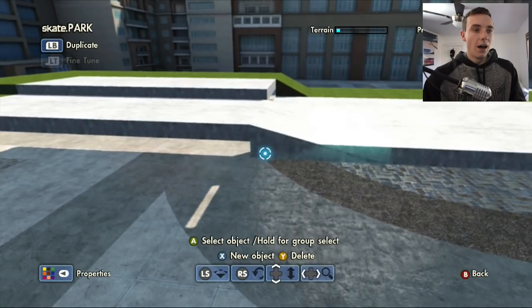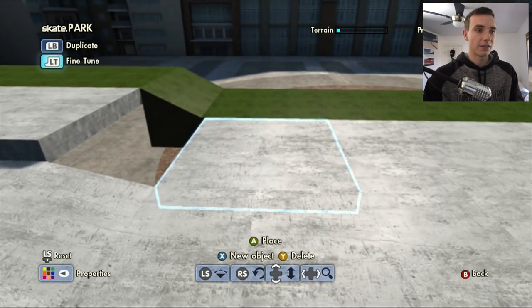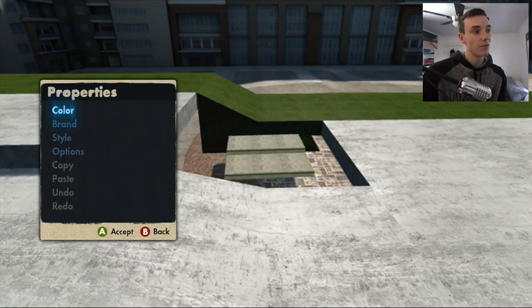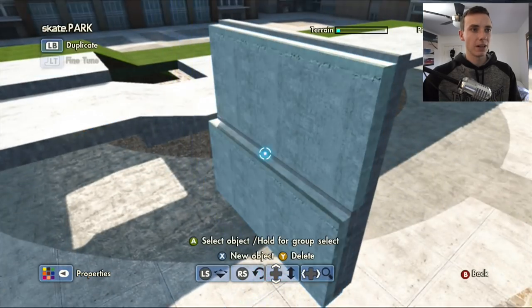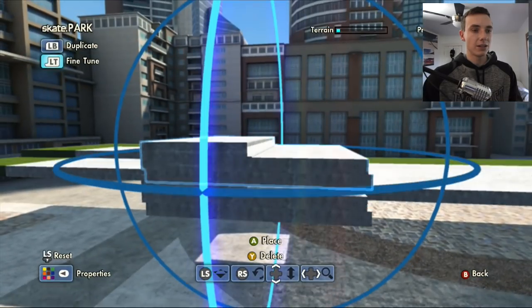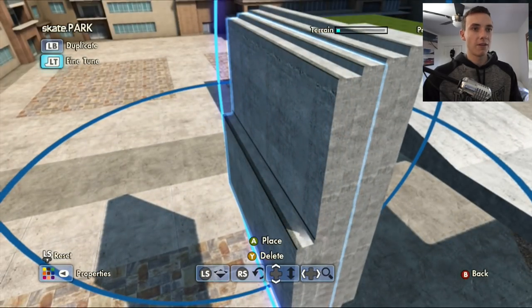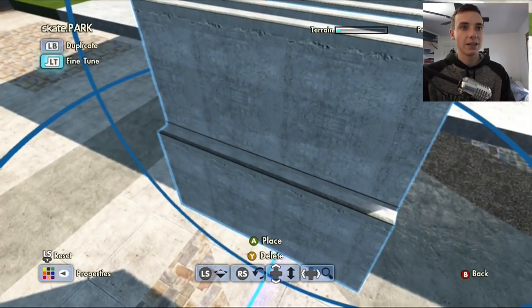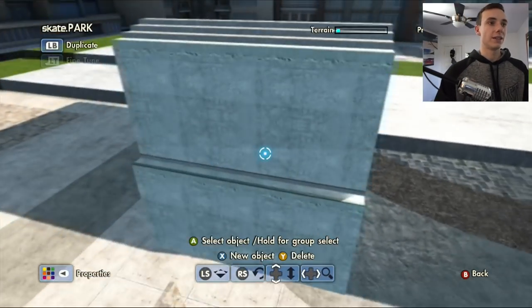So we got the stairs and they'll basically follow that line. I'm gonna use the plaza pieces — I want to make these stairs look clean. If you watched my recent 25-minute park build video, you know I use these stairs because they look a lot cleaner. This allows me to be a little bit more precise. All I need to do is copy, paste, rotate it down, and move it up a little bit. Then same thing on the other side — lower these two down. It's a more efficient way to make your stairs.